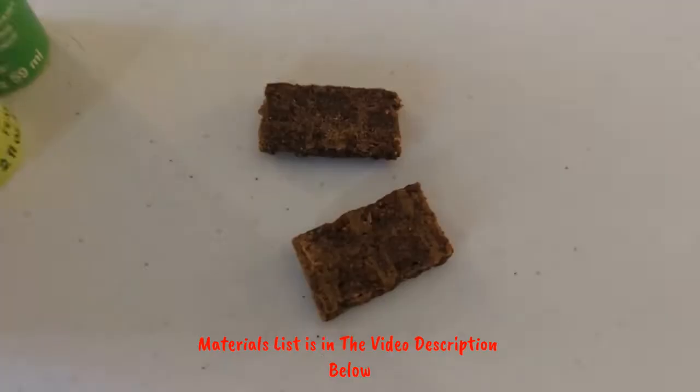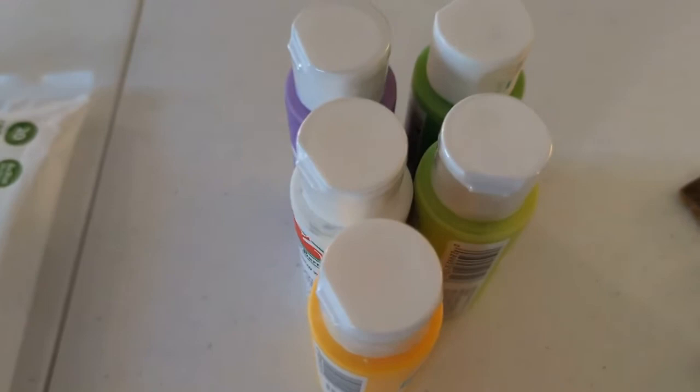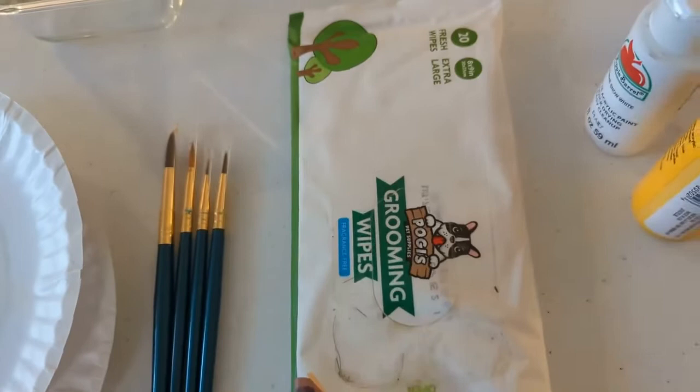Let's get our materials together. Dog treats — I have these little jerky ones that you can break up into tiny pieces to reward your pup for letting you touch their paws. You need some non-toxic paint. I think dog paws look like irises, so I've got some purple, a little bit of white, and some yellow, and then a couple different greens for the stems. Then you need some wipes to wipe their paws off to keep the project clean.